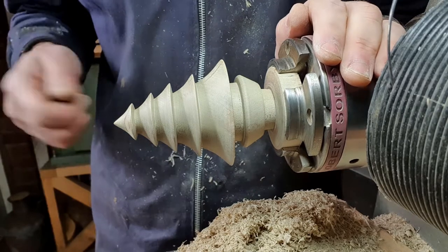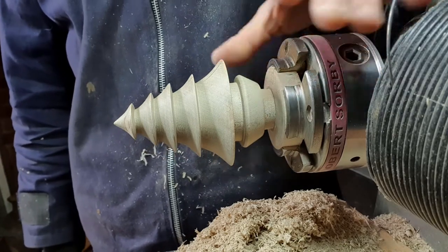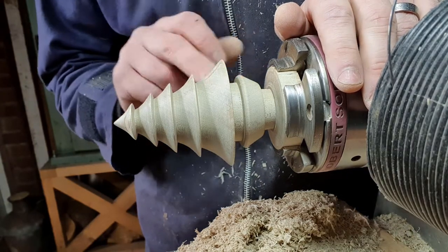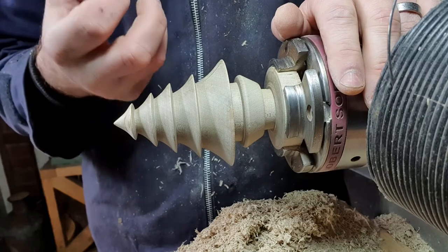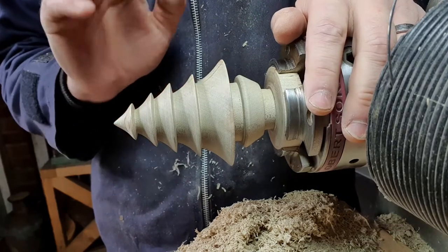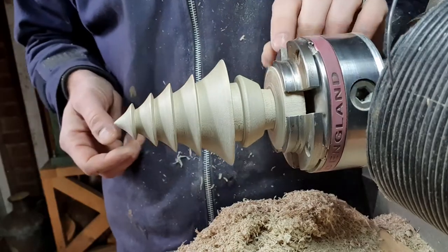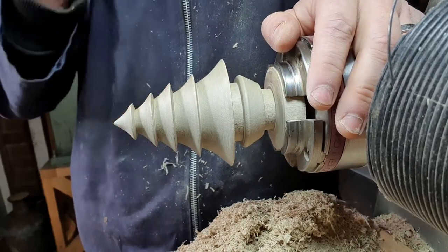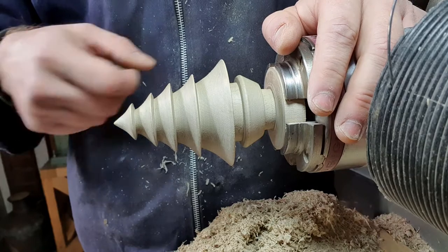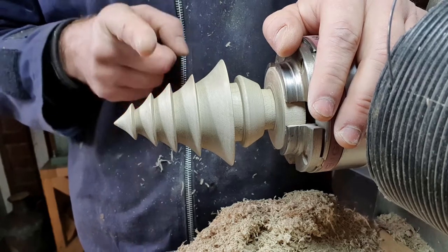I'm going to switch the video off, go to the other workshop, put the air hose on it to get the dust out. Then I'm going to wipe some water on it to raise the grain. What happens is when the water gets into the grain, the individual fibers swell up and start to stick up like little fuzzy bits. If you do that first before you put the Staffordshire Black on and then sand it back, it won't raise the grain again when you apply the color.